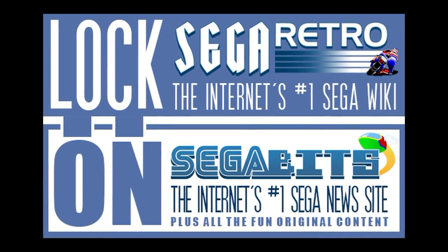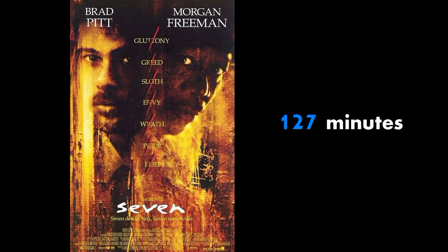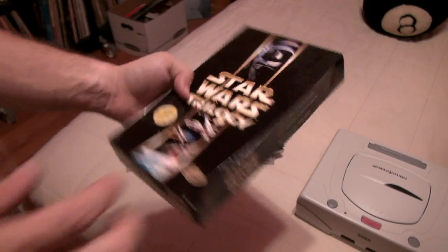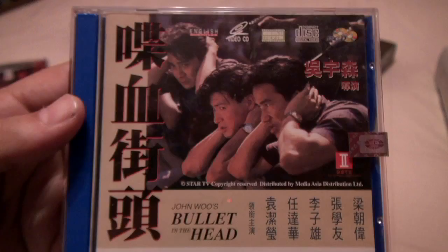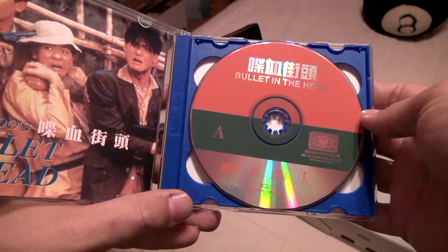Most movies run longer than 80 minutes, which is why many of them are spread across two discs. Here I have the official VCD release of the Star Wars Trilogy Special Edition along with John Woo's Blackjack and Bullet in the Head. Bullet in the Head is the whole reason I even got into VCDs, because this is the only version that has Woo's original ending.